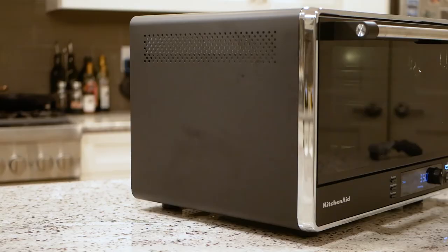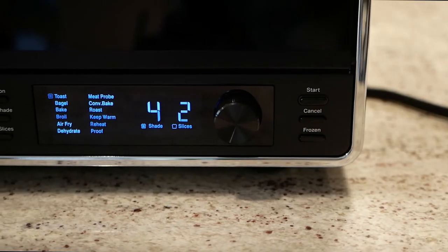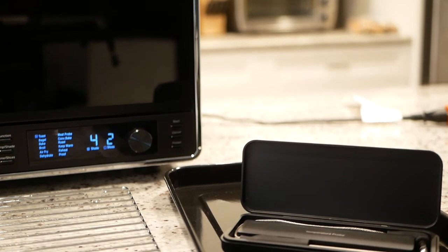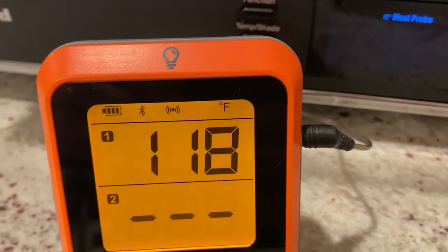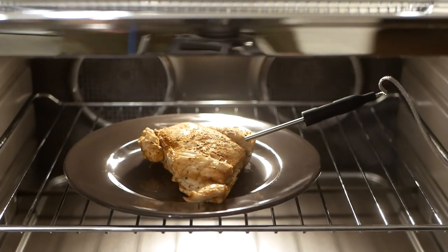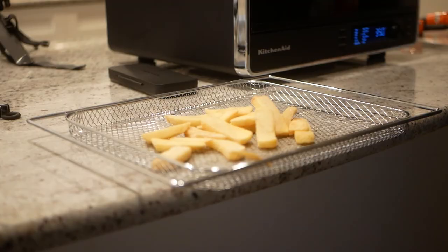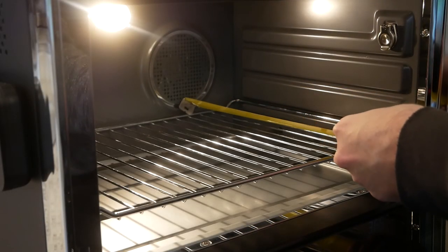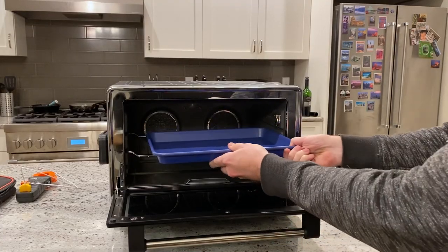Overall, the KitchenAid KCO224 has great build quality, is easy to use, and looks very nice. It's also very good at generating even heat and gets hot quicker than you'd think. However, temperature accuracy is a genuine area of concern — a 98-degree swing when set to 300 is a really poor showing. Somewhat offsetting this is the inclusion of a temperature probe, which I compared off camera to my ThermoPro wireless unit and found relatively accurate — it alone adds a lot of value. Advanced functionality like air frying and dehydrating work great. And finally, the physical size is a strong point — as a second oven, the large usable interior volume should be a nice complement when things get busy around the holidays.